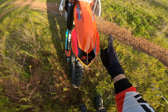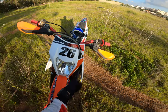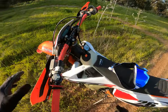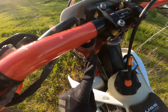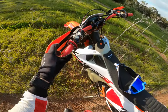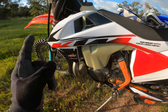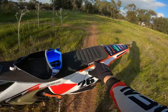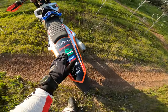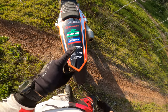The combination of colors are red, orange, black, and white. You can see the orange strip, red, black, and white - it matches the X-Trig red triple clamps and the Geosphere handlebars and grips. On this side we have black, white, and red. The front fender and rear fender are kept orange.